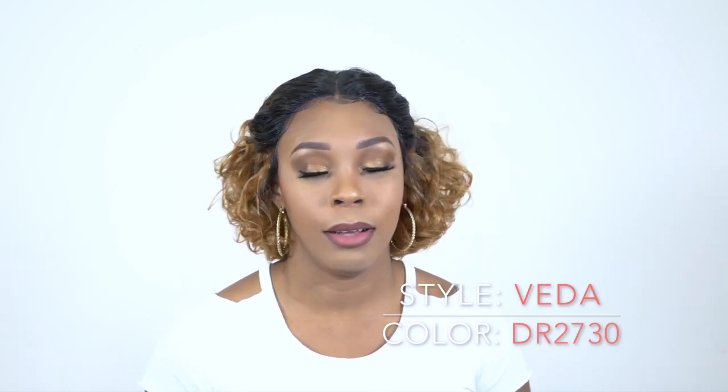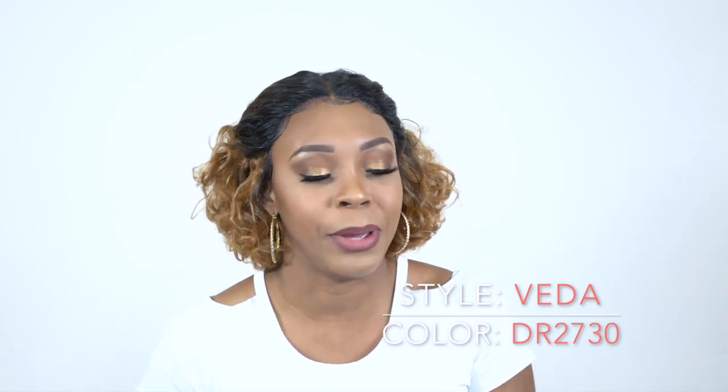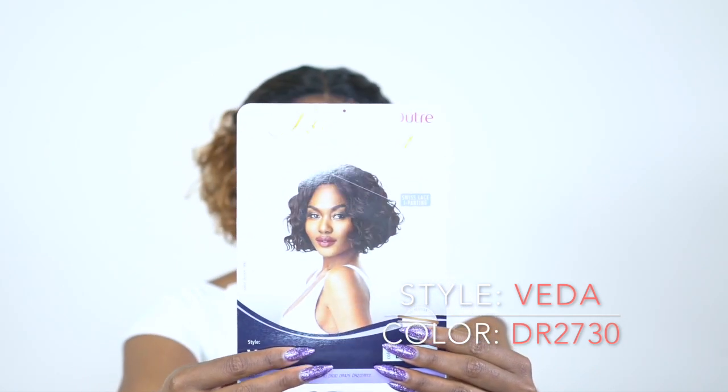I know I look a little different right now because I decided to kind of style this one a little bit. This is what the stock card looks like right here — so this is what the hair is supposed to look like. I'll show you guys a little clip of how it looked when it came straight out the box.